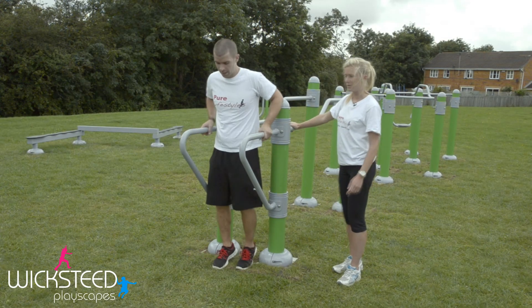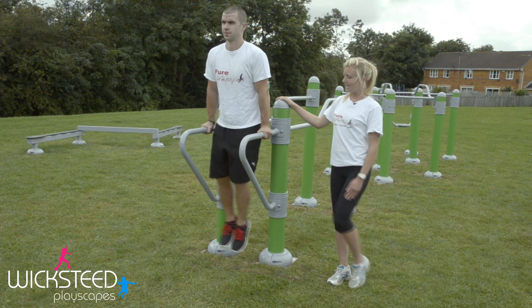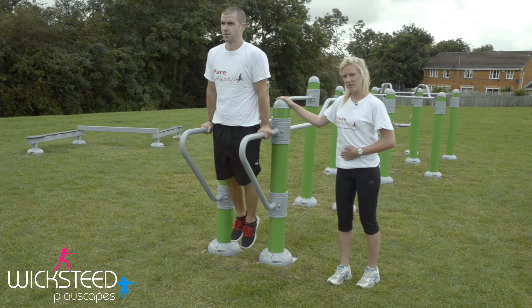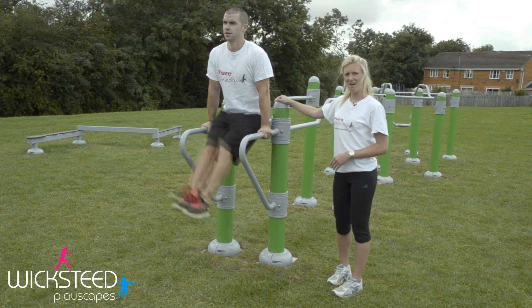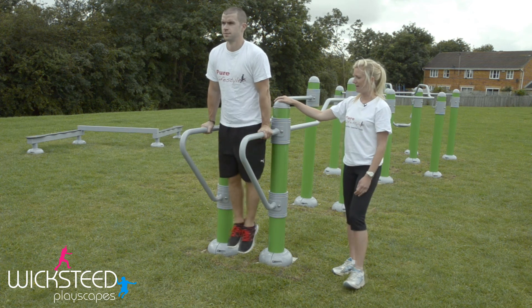On the inline parallel bars you can also do leg raises. Pull yourself up onto the bars, bending your knees and bringing them up to your chest using your stomach muscles, keeping them nice and strong. Make it harder by keeping your legs straight and lifting them all the way up and down nice and slow.